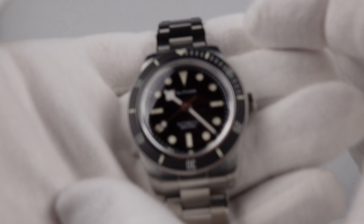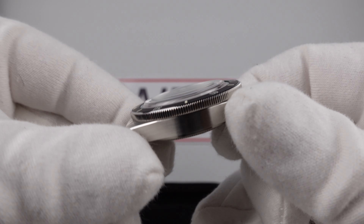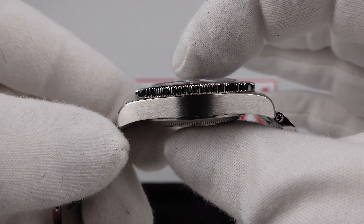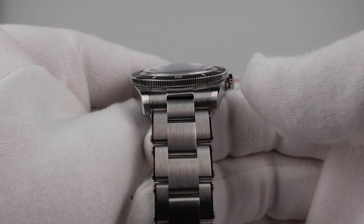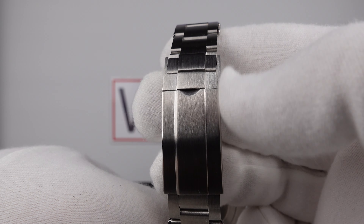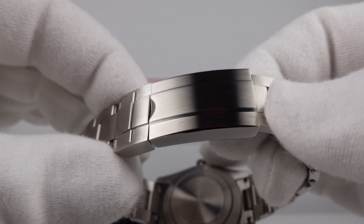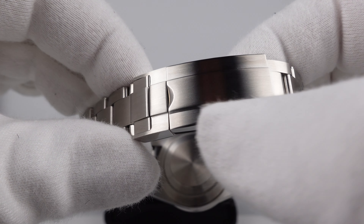Regarding the dimensions: 38mm case diameter, 46mm lug-to-lug measurement, 13.3mm thickness, and 20mm lug width. The Oyster style bracelet has rivet links on the flanks, tapering from 20mm at the lugs down to 16mm at the flip lock clasp. It's got a Rolex style flip lock clasp, but it doesn't have any glide lock mechanism — it simply has four dimples in the internals of the flanks to allow for four micro adjustment positions.